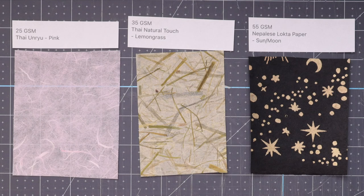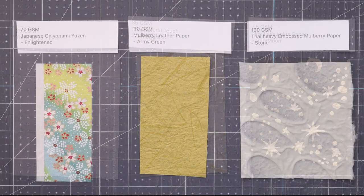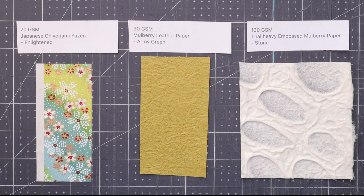Here are the six papers I'm working with: 25 gsm tai unryu, 35 gsm tai natural touch, and 55 gsm lokta paper. On the back end, we have a 70 gsm Japanese chiogami, a 90 gsm mulberry leather type of paper — it feels like leather but it's not really leather — and finally, 130 gsm tai heavy embossed mulberry paper.